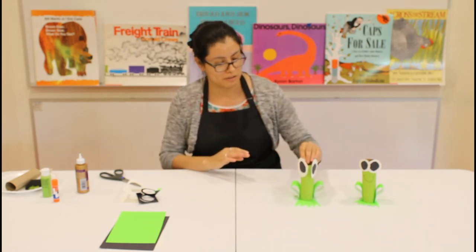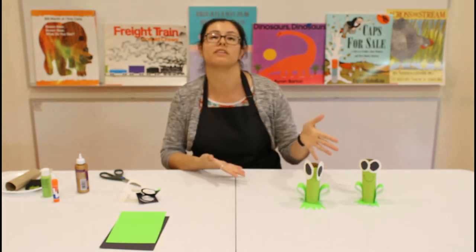Go ahead and set it to the side and let it dry for a little bit. And that's it — you have a nice toilet paper roll frog! Thanks for coming to join us, we'll see you next time.